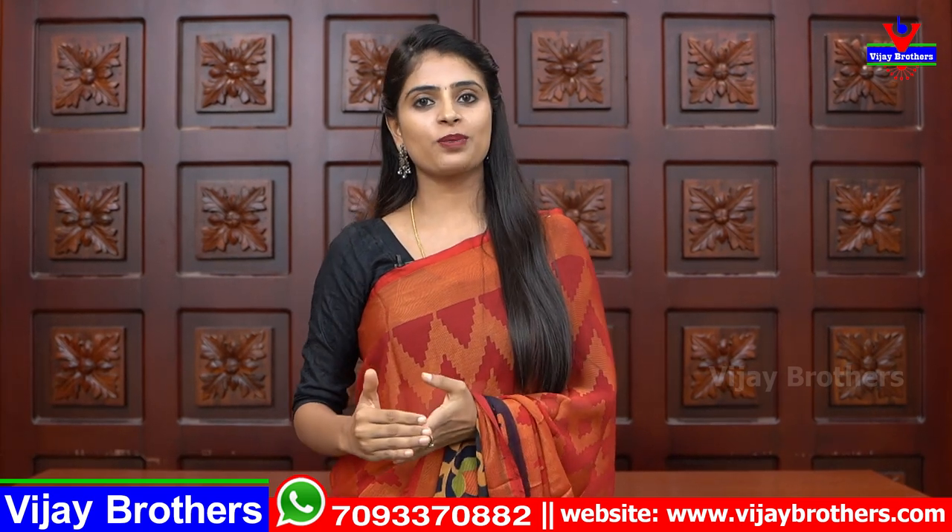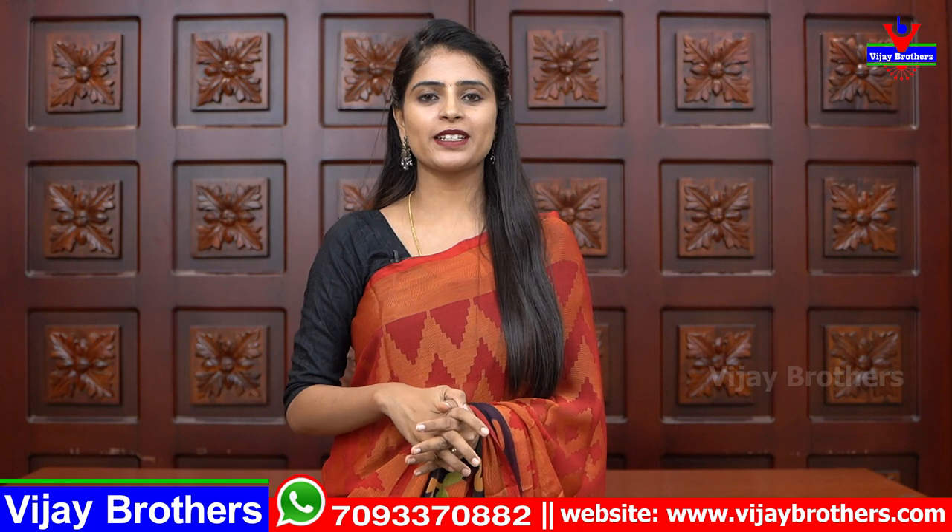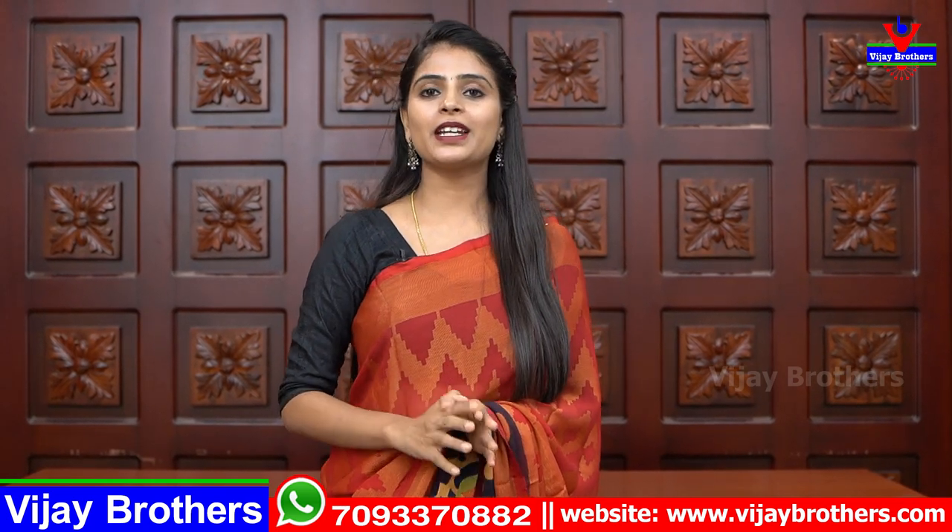Hello all, Namaste. Welcome to Vijay Brothers. This is Monica. So in this episode, we will be able to get a beautiful shirt on the daily wear, office wear, traveling, and a perfect budget-friendly shirt. So let's quickly get into the video.